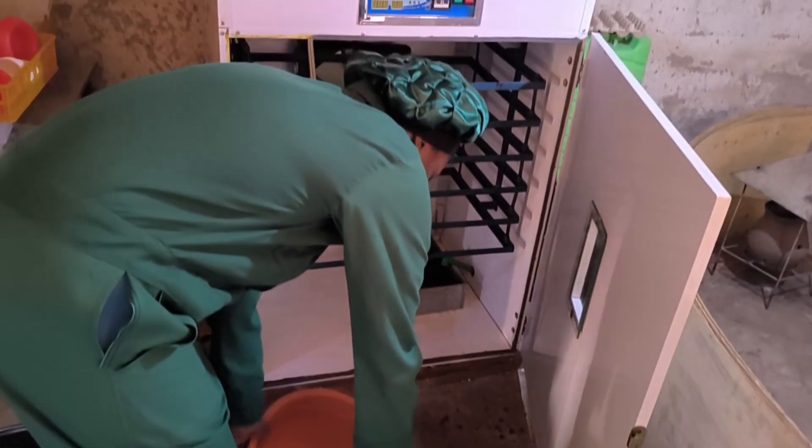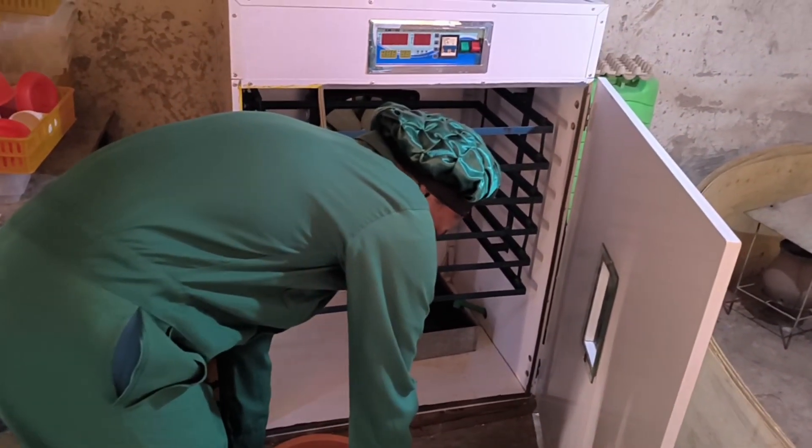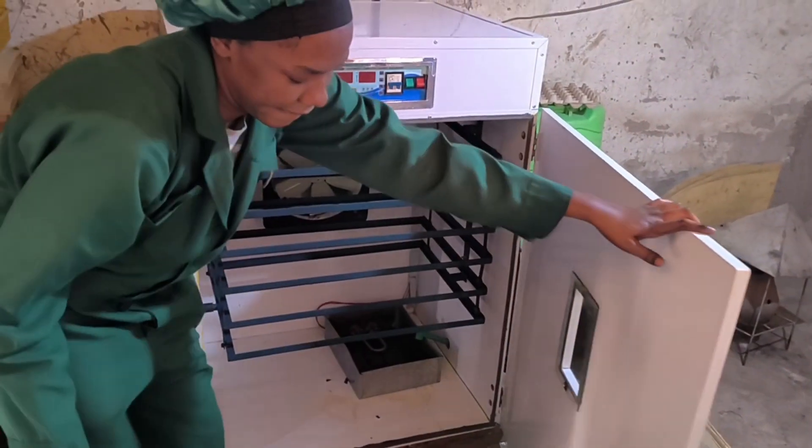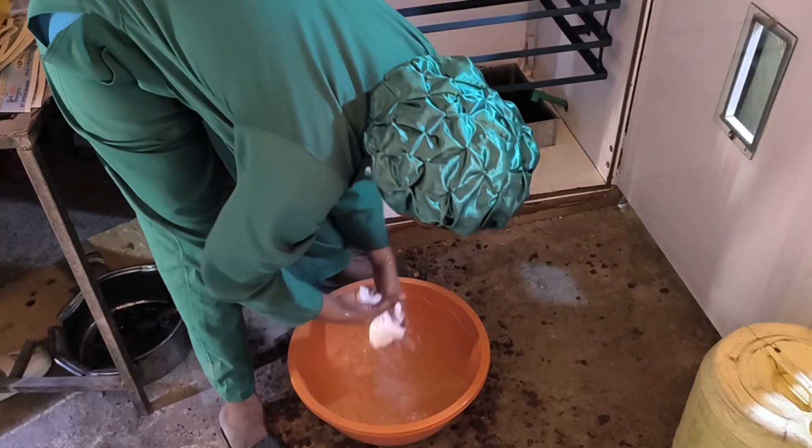Once we finish cleaning, we go over everything one more time with clean water to remove any remaining disinfectant, ensuring a fresh, clean incubator.